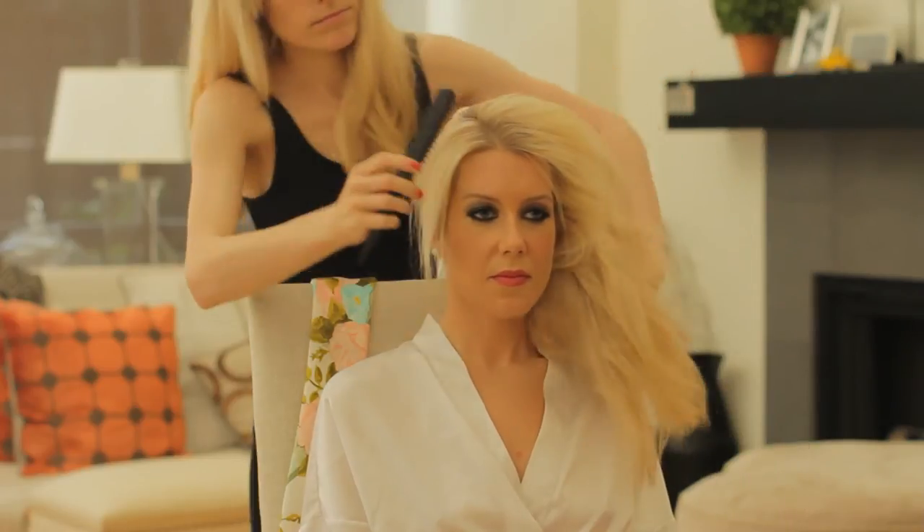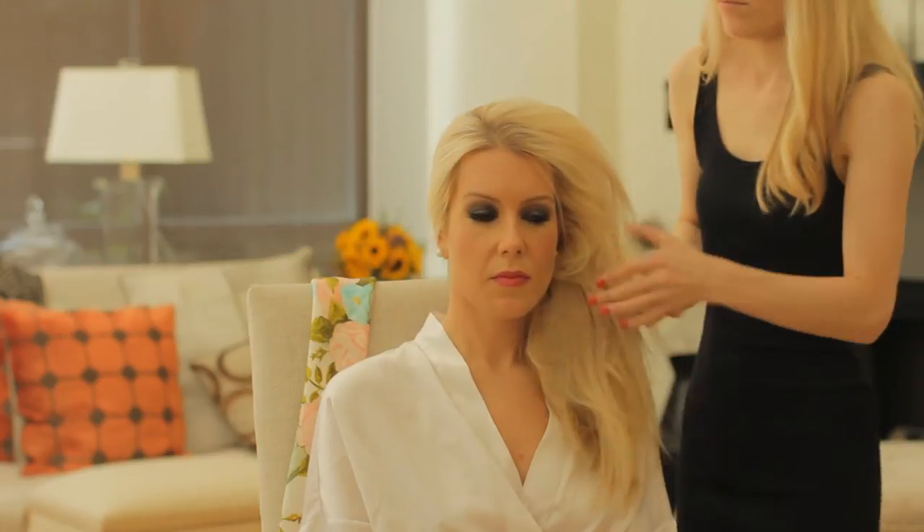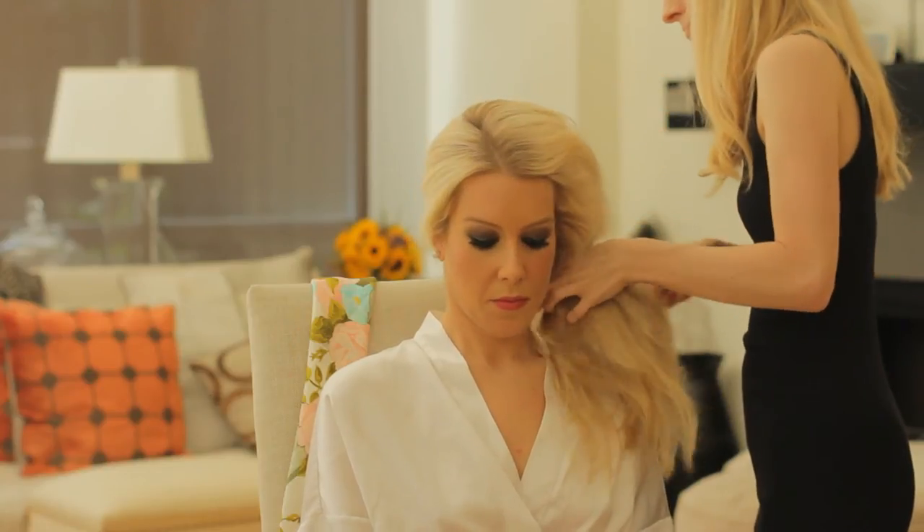Feel free to play around with the part and with how much tease you like. I like a really full look, especially if this is going towards evening — you really want your hair to look completely done. But if it's daytime, you don't need to take this much effort.